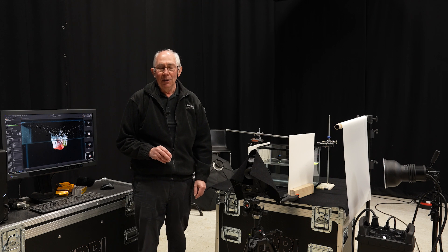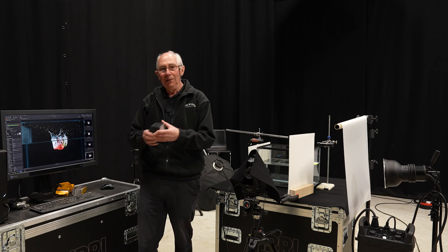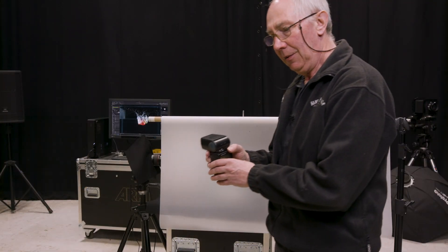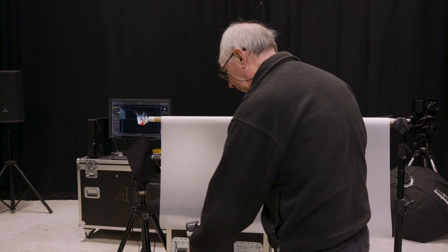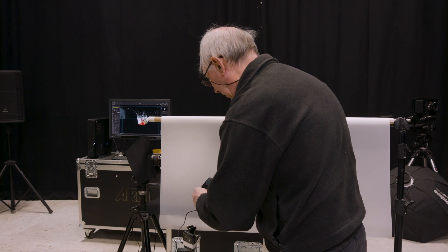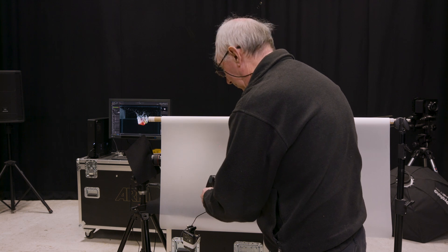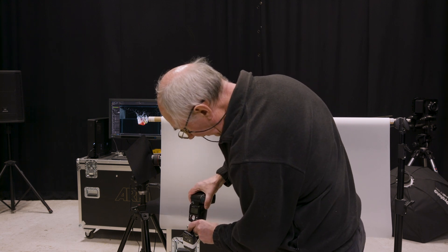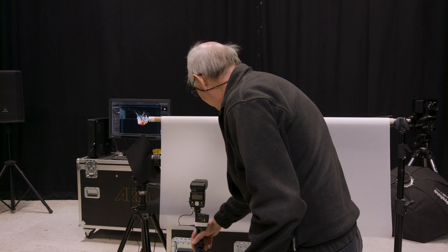That was using the studio pack. What I'll do now is replace all that with a normal speedlight or flash gun. Here I have the flash gun on a stand with a hot shoe on the top. I've also got a flash sync receiver which I can plug into the side of the flash gun. That will trigger off the same trigger I have on top of the camera. I'll place this in about the same place as we had the other light.